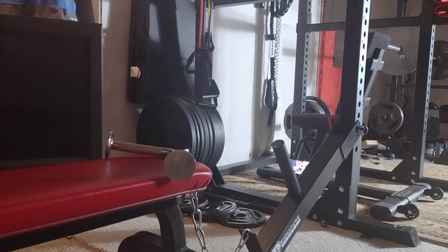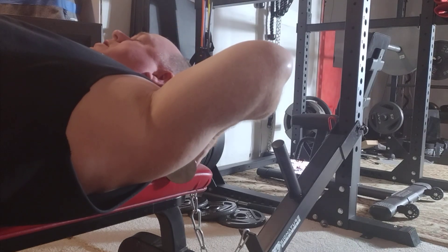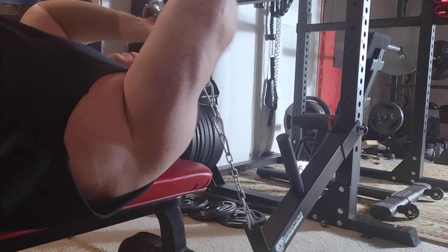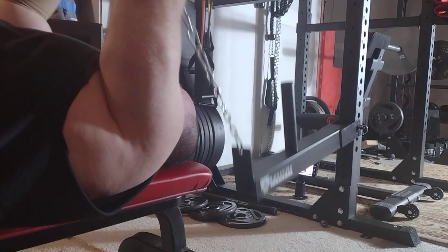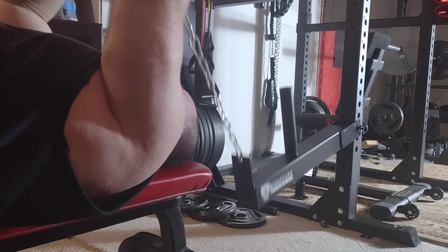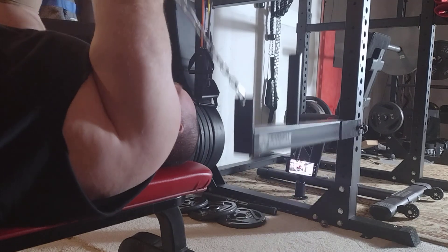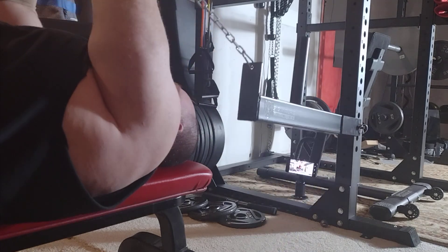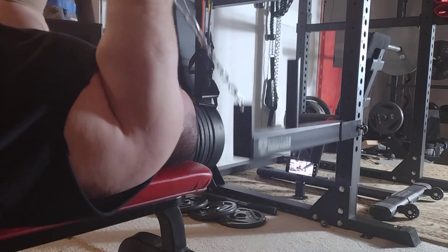Just trying to get warmed up here first with belt squat tricep extensions with the v-bar. The chain is a good length — probably could take one link out. I'm going to take one link out. This is definitely going to make the old elbow pop; we'll have to put the elbow sleeves on here.